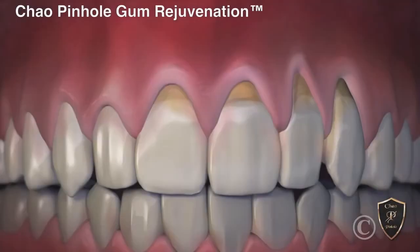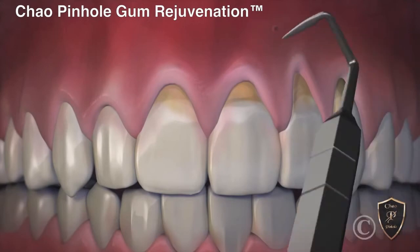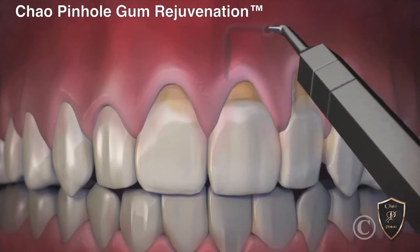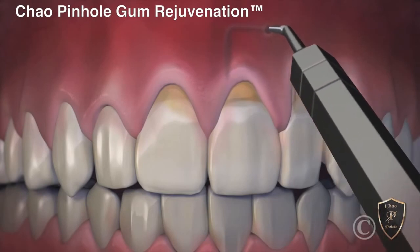Now, with the new revolutionary Chow Pinhole Gum Rejuvenation, gum recession is corrected without cutting or stitches. This new process begins with a tiny entry point that is made in the gum. Then, a special dental instrument is placed through the pinhole to free the gums with gentle movements.